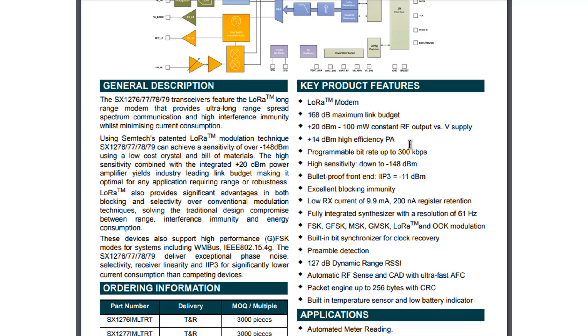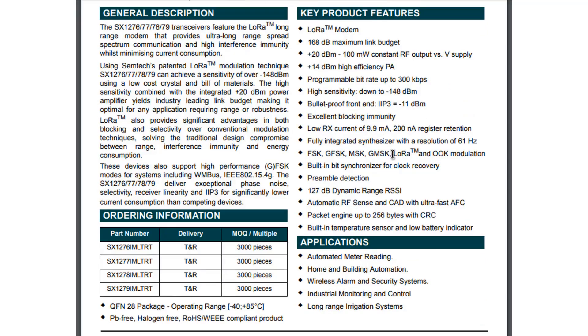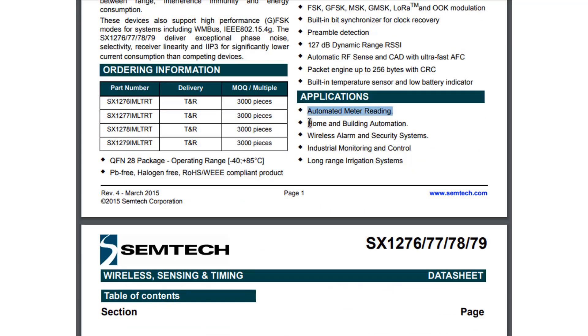Looking at the key features: maximum link budget is 168 dB, plus 14 dB high-frequency power amplifier, programmable bit rate up to 300 kilobits per second, and sensitivity is very high up to minus 148 dBm. Current consumption is just 9.9 milliamperes with 200 nanoampere register retention. The modulation techniques include FSK, GFSK, MSK, and others. The RSSI is 127 dB and cyclic redundancy check is 256 bytes. It has an internal RTC, temperature sensor, and low battery indicator. Applications include automated meter reading, home and building automation, wireless alarm and security systems, industrial monitoring, and long-range irrigation systems.